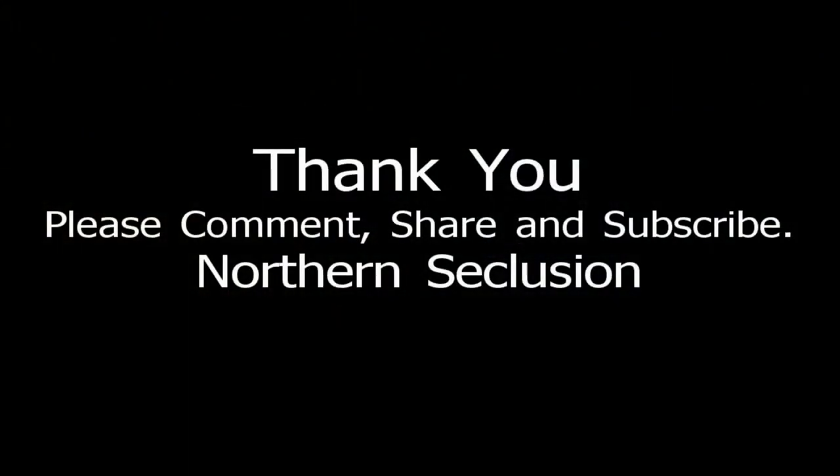Okay everyone, thanks a lot for watching. We're all up to date on the beehive — I hope I did okay on that. She's definitely the bee girl, she knows more about what's going on. Thanks a lot for watching and we'll see you guys on the next video.